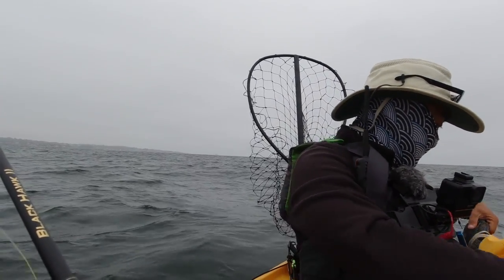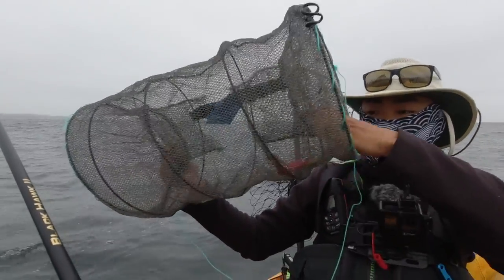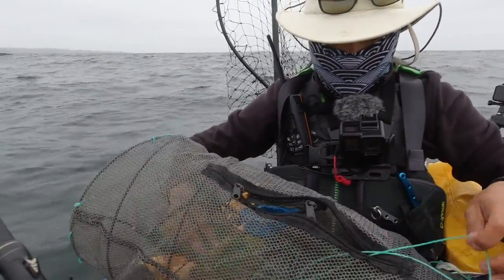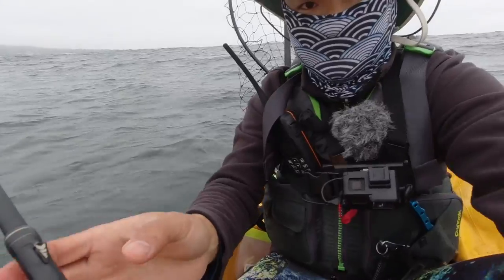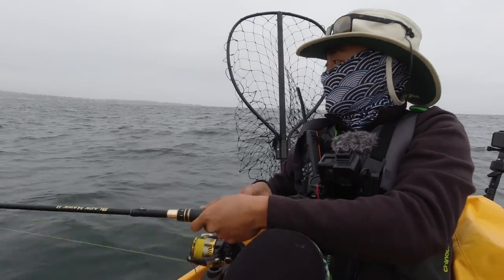I'm gonna keep him alive. I have this right here — it's a crawfish trap. Since I have a zipper here I could probably tie off both ends and just throw them in from the top. Let's catch more!